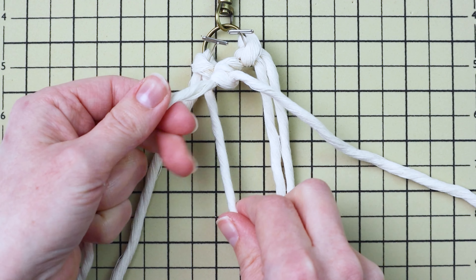You might notice that your cord looks a little loose or is coming untwisted — if that happens, just make sure you're twisting the cord back up as you tie your knots. That will help keep it from looking messy and frayed.